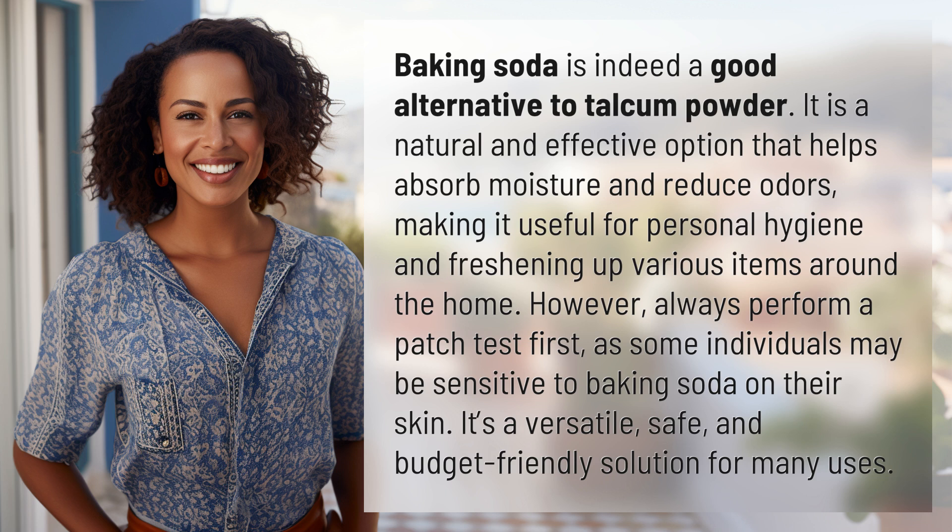However, always perform a patch test first, as some individuals may be sensitive to baking soda on their skin. It's a versatile, safe, and budget-friendly solution for many uses.